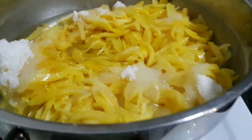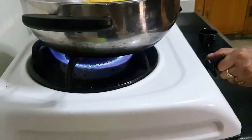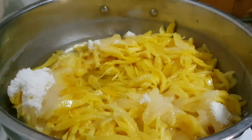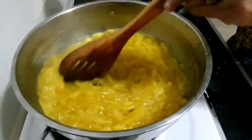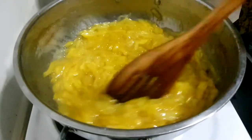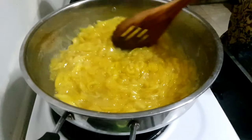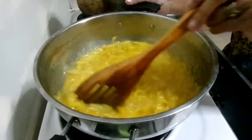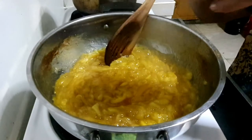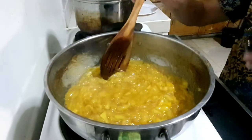We are going to heat and cook this on medium heat for a period of 45 minutes. Keep on stirring the jackfruit until the 45 minutes is up. We will now pour in our lemon juice — one good tablespoon of lemon juice. Keep on stirring.